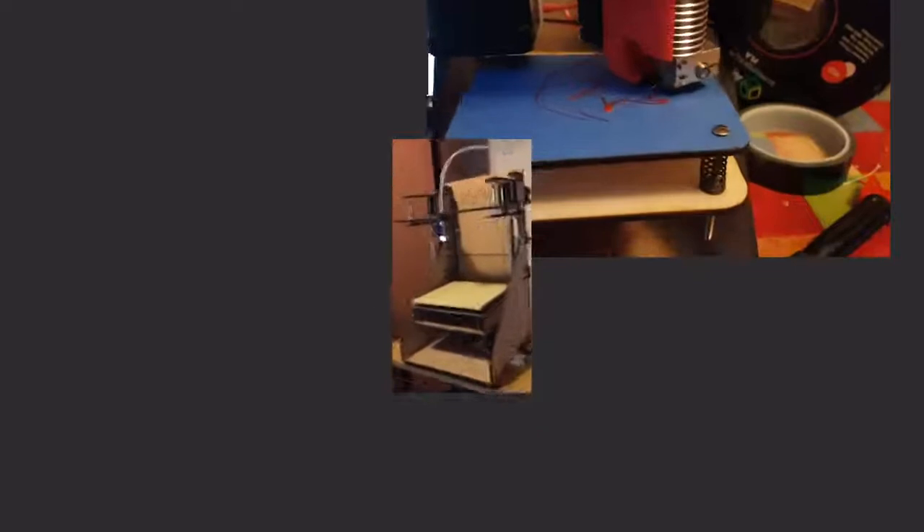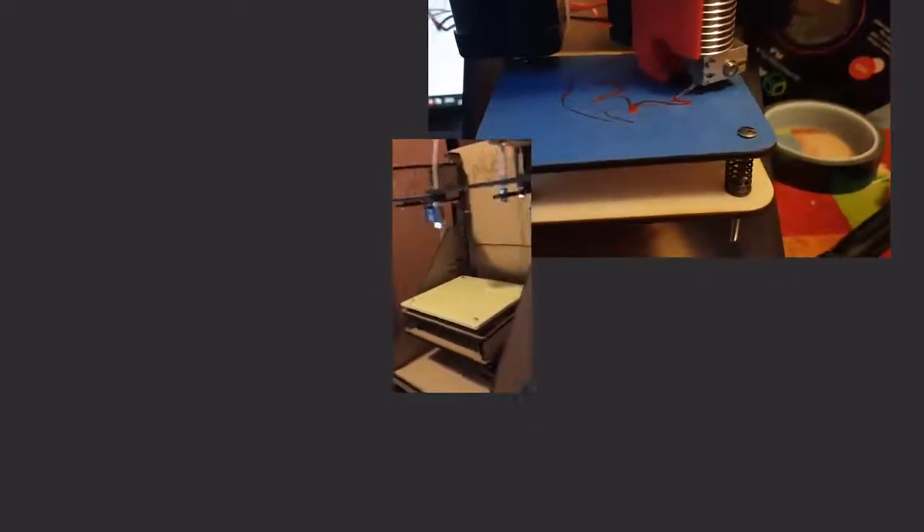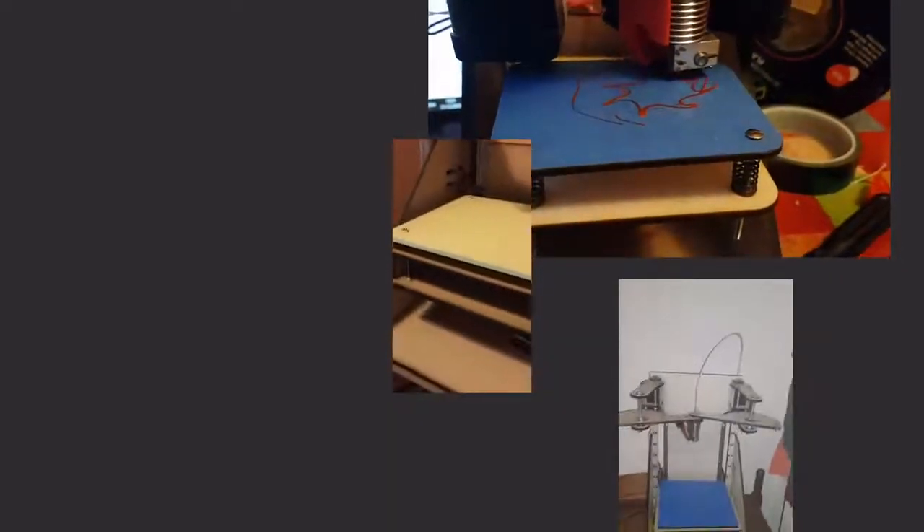Plybot started with the idea of making an easily assembled flat-pack 3D printer that was economical to produce. And after a few iterations, we honed in on the notion that anyone should be able to 3D print at home with no fuss.